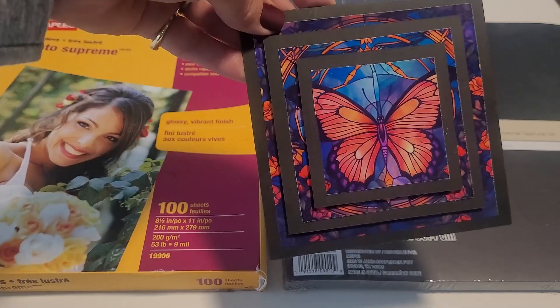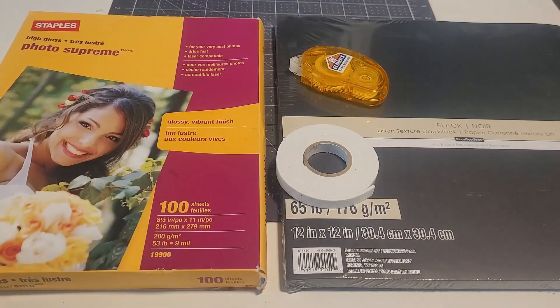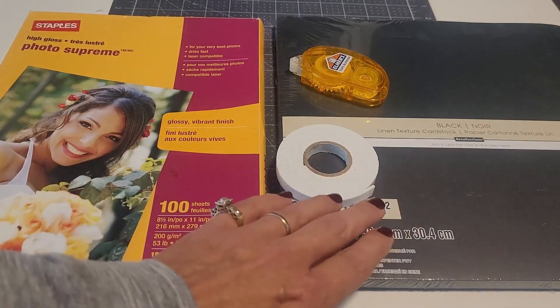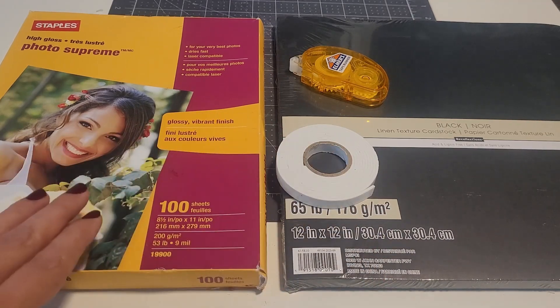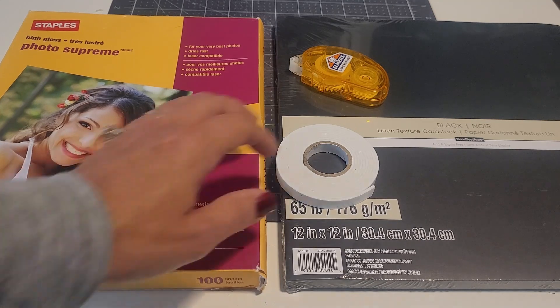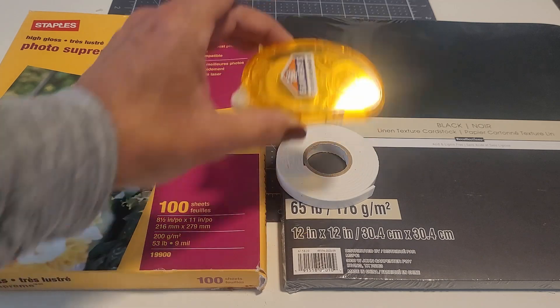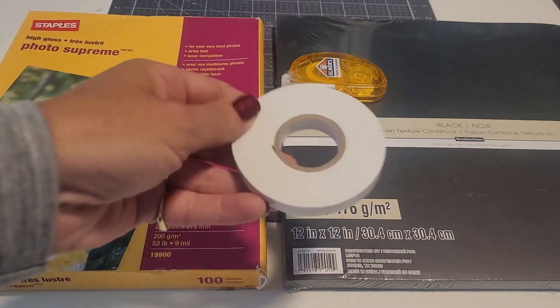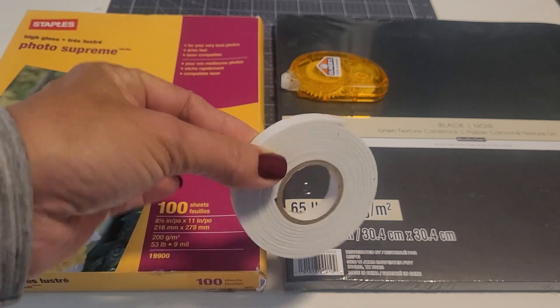Now, if everyone is ready, let's do this! The materials list for this project is pretty straightforward. I used black cardstock from Michaels, glossy photo paper from Staples, Elmer's double-sided tape runner, and double-sided sticky foam tape for dimension.